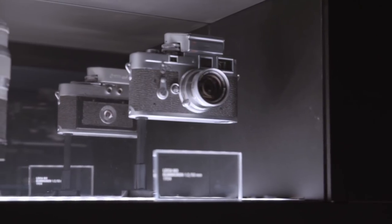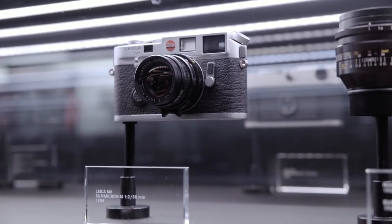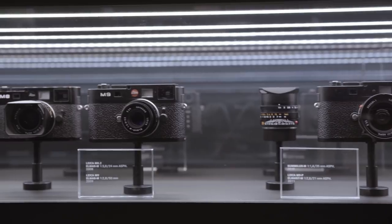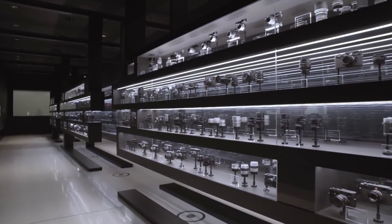The design principle of the M from an engineering point of view is always to concentrate on the needs of the photographer. The Leica M is an archetype of cameras, and that's something we want to preserve but also very carefully develop further.